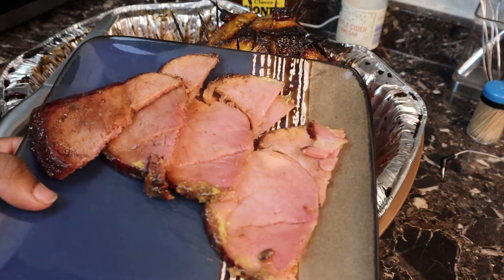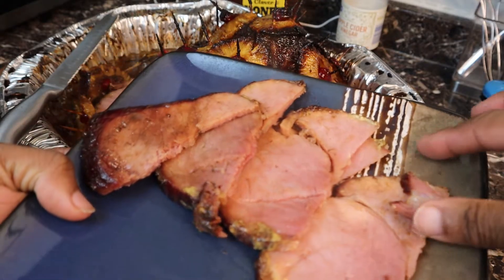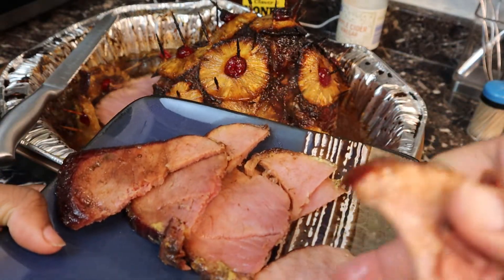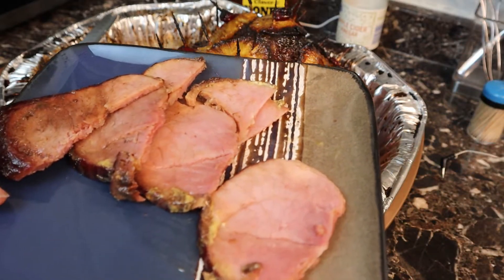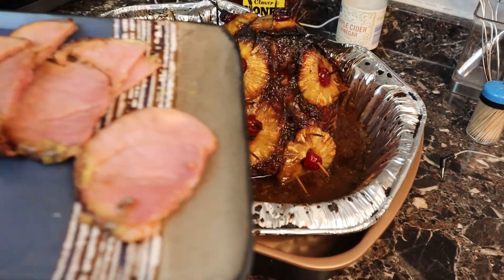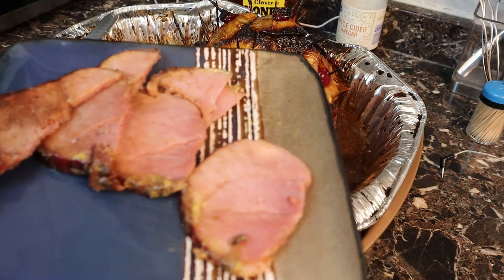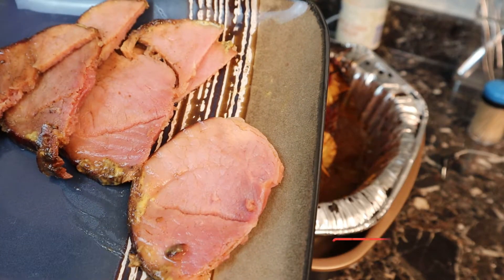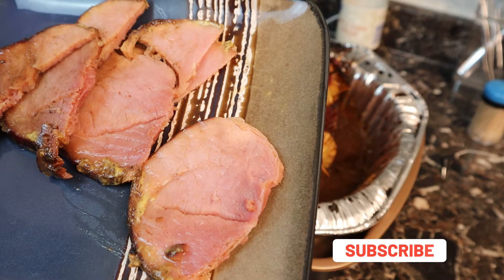Look at that beautiful, delicious, juicy ham. I'm just going to take that little piece right there — oh my God, I just can't help it, it looks so good. It's delicious! Try it out and let me know how you like it. Drop those comments, subscribe if you haven't done so already, and thank you for watching.